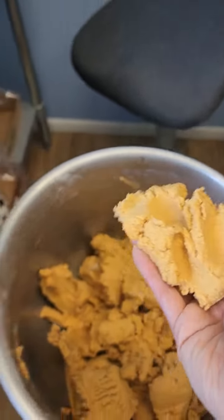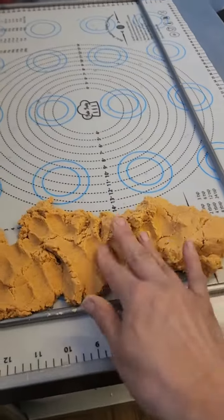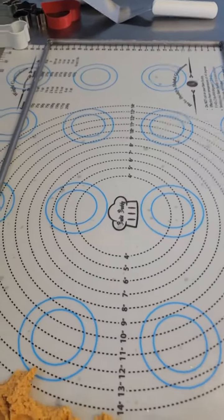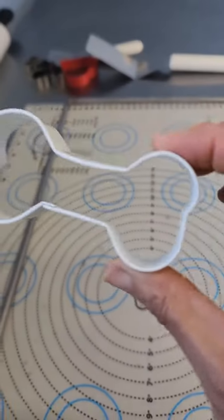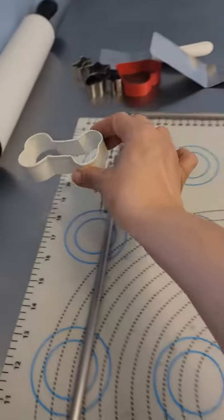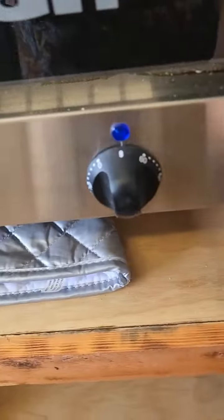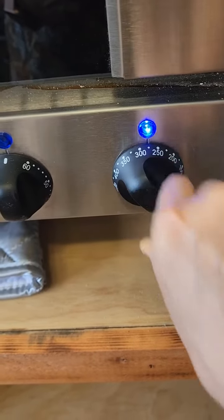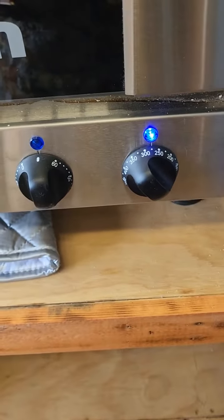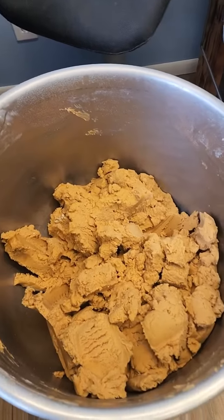I'm going to put the dough here with my frame, then I'm going to roll it out, then I'm going to cut out the dog biscuits. I'm going to set my oven to 275, cook probably about 55 minutes. Boy, do they smell delicious when they're cooking — it's like peanut butter cookies!